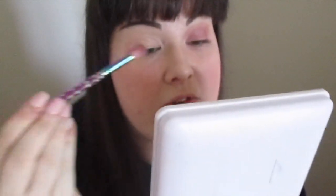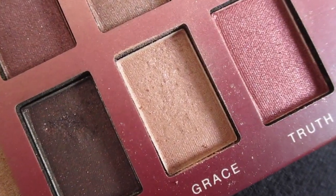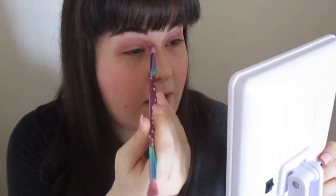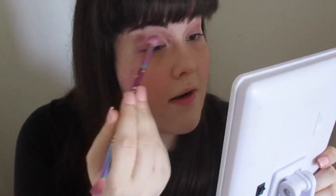I've got a little bit of fallout so I'm using the dust brush to tidy that up — applying absolutely beautifully. I need all the sass today. In the inner corners I'm applying the shade Grace with the little angled brush just to give a bit of highlight, then using that angled end with a lighter colour to blend everything in.